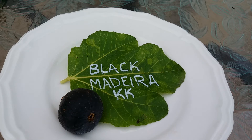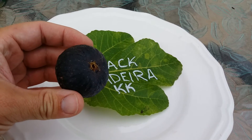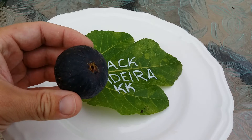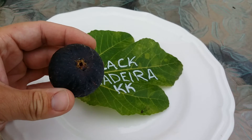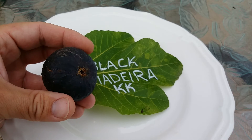Good evening. PA Figs here. I wanted to do a more formal Black Madeira video. This is my Black Madeira KK. It is three seasons old, and this is the first year it's really putting out a good crop of figs. The figs it's putting out are spectacular. If you do not have a Black Madeira, it is the fig to get. It is just an amazing fig.